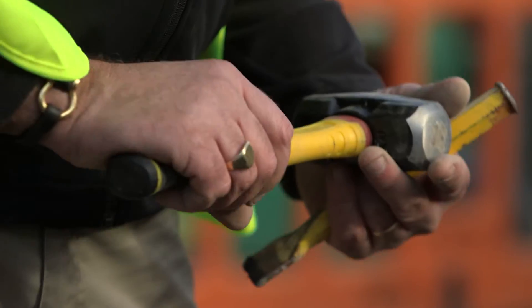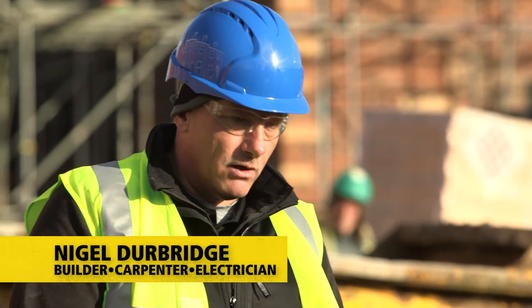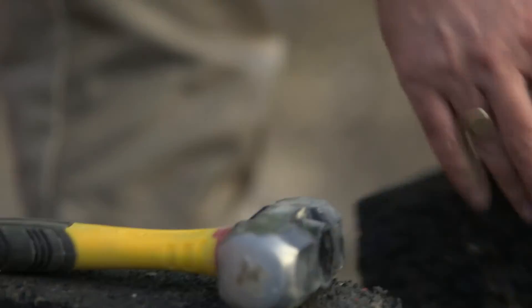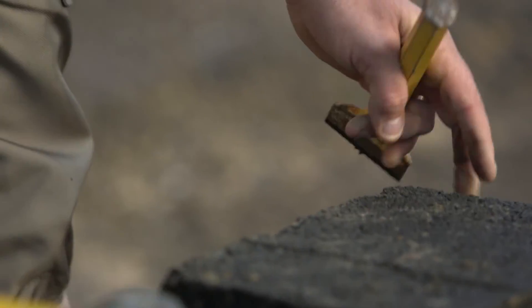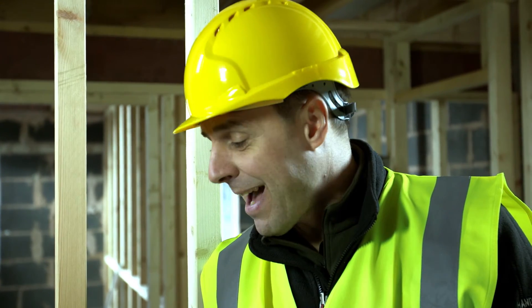I like the length of the handle — it's probably about an inch or so longer than you'd normally get on a club hammer. I like the fact that it's got the two materials and you've got the anti-slip on the rubber. And I like the fact that when you do hit it, you don't feel anything coming up your wrist. Normally when you're using one of these, you certainly feel it up your wrist.